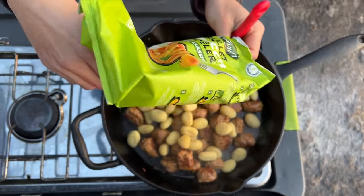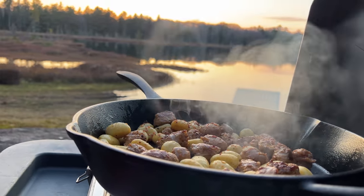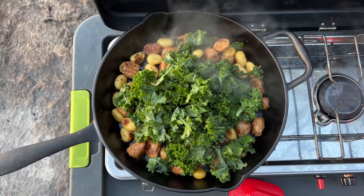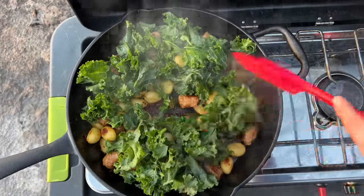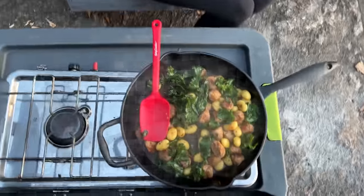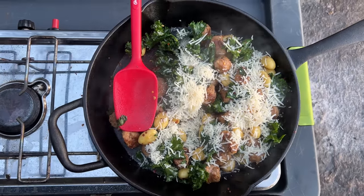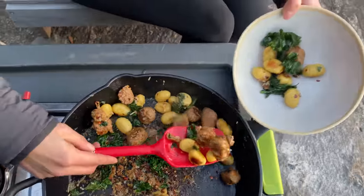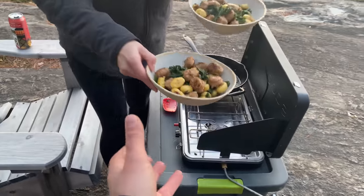I'll do my damn best — all right. I'm gonna add some red pepper flakes, add a little more spiciness. I don't know how much it's gonna wilt down, but — oh baby, all of it. That's how we roll. It's really stuck on there. Let's go eat inside with the warmth.